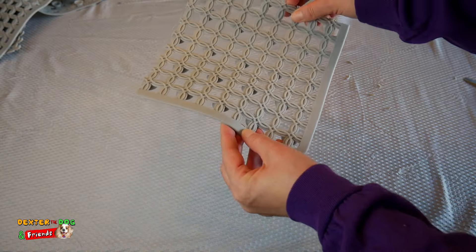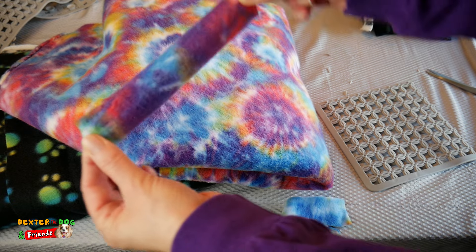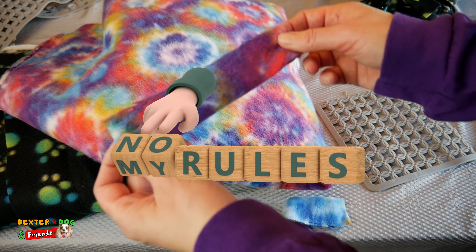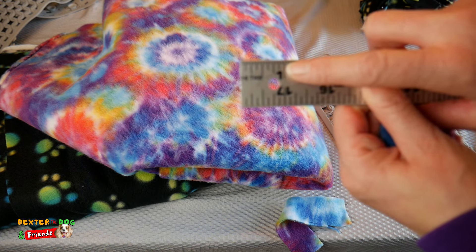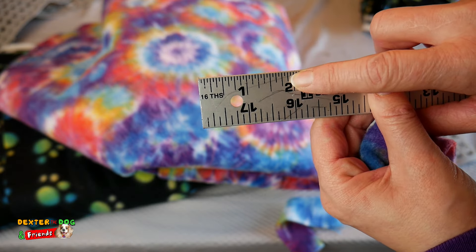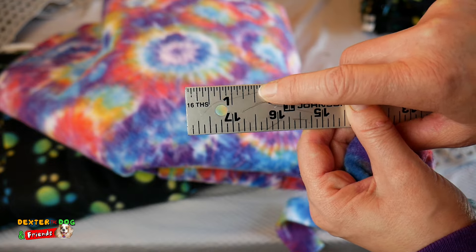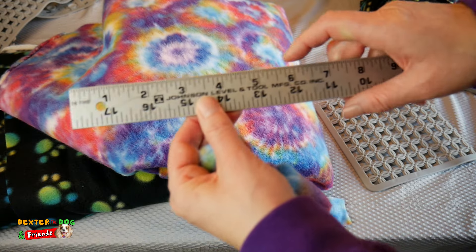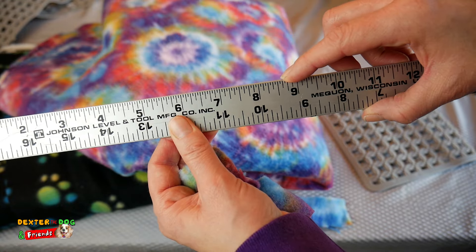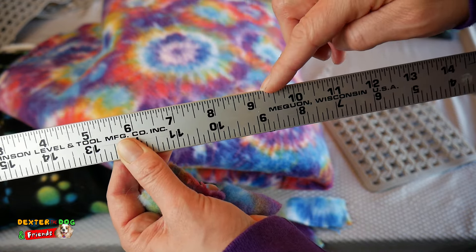Now what are we going to put in this mat? That's where our fabric comes in. We need to make strips of fabric so we can tie them into the rubber matting. There are no strict rules — you want it to be about one inch wide, but it can be up to two inches, though that makes it harder to get through the holes. One to one-and-a-half inches is really good for the width. For length, you want at least six inches. Longer strips are going to be easier for little hands to tie, so anywhere from six to nine inches would be good.